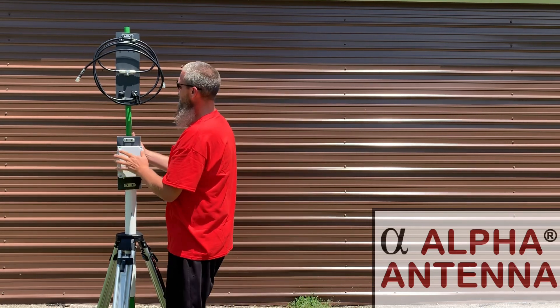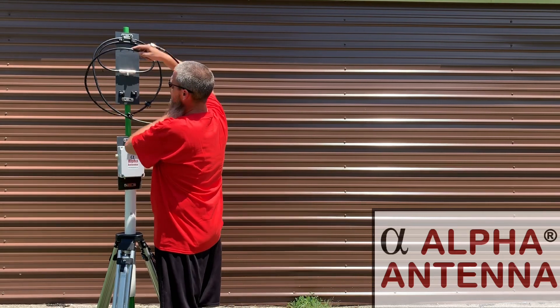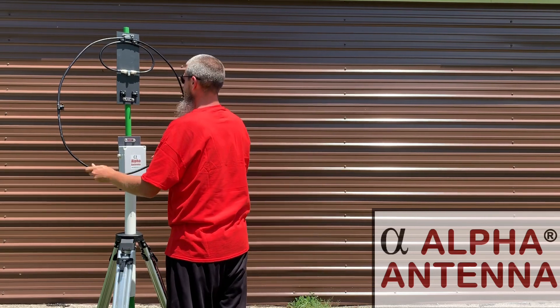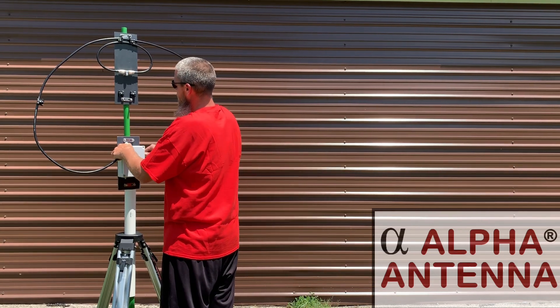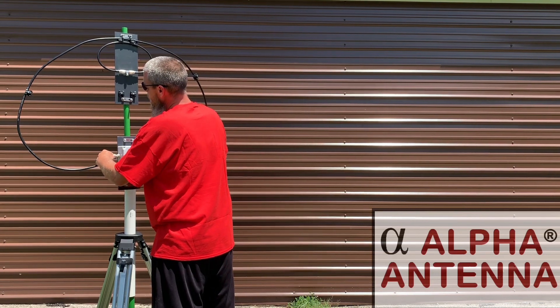On the outer loop we have the PL259s here. These will go into the SO239s on either side of the tuning box. Go ahead and attach it there.